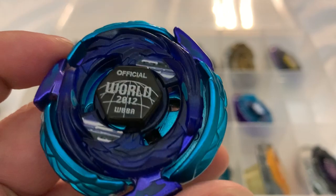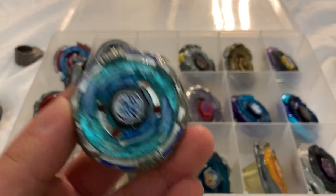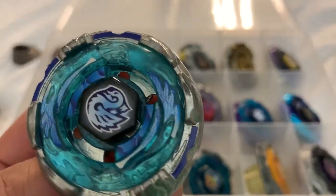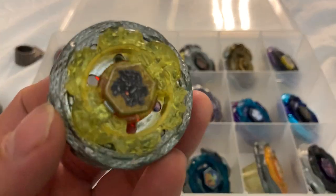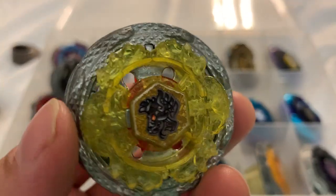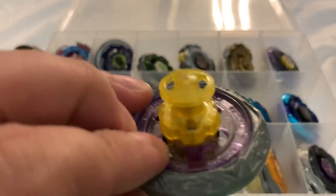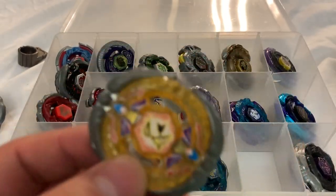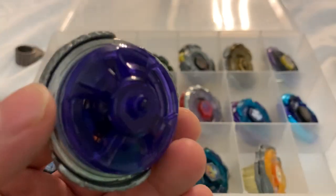This is the WBBA Wing Pegasus — I have yet to get a normal Wing Pegasus. My favorite 4D beyblade, not the best but just my favorite looking one — I've kept it in pretty good condition. Jade Jupiter — such a pretty looking beyblade. Diablo Nemesis and Death Quetzalcoatl are Hasbro. Death Quetzalcoatl. Phantom Orion — I had another one I just sold. Blitz Unicorno. Flash Sagittario. Diablo Nemesis.